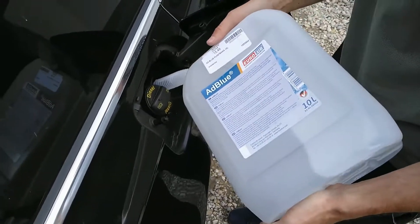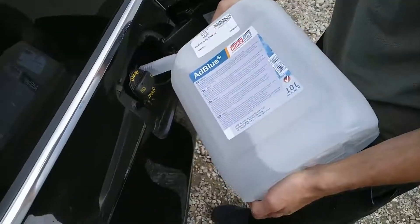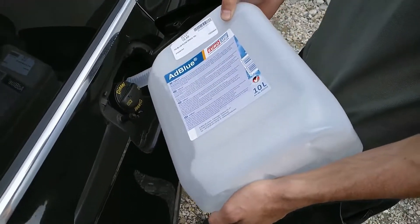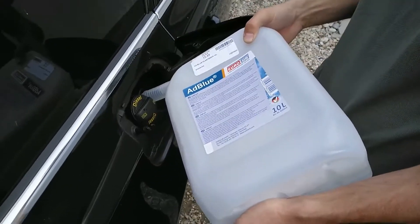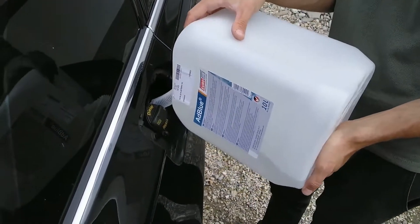If you accidentally put some other fluid in the AdBlue tank, you should drain the tank completely. Otherwise you can damage the selective catalytic reduction and AdBlue injection systems, which can of course be expensive.